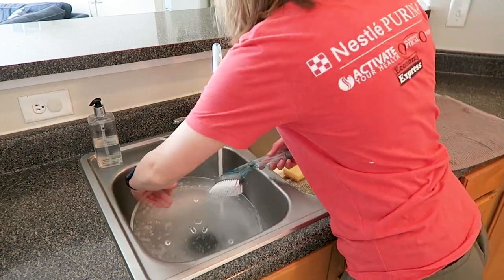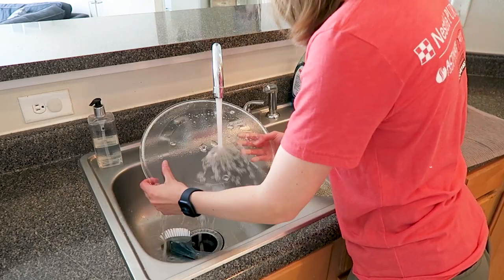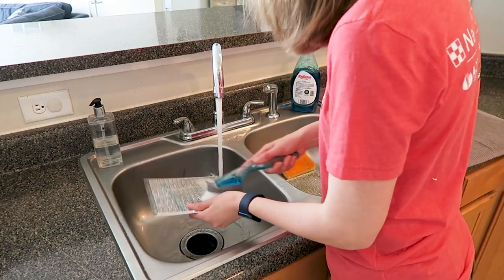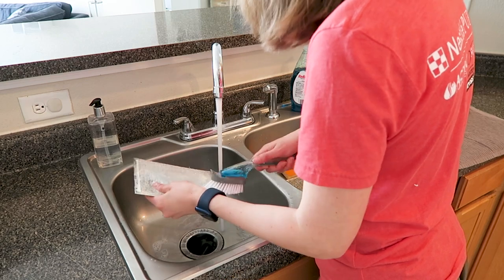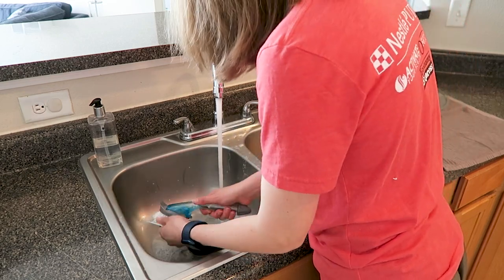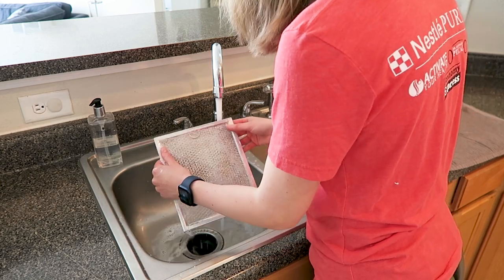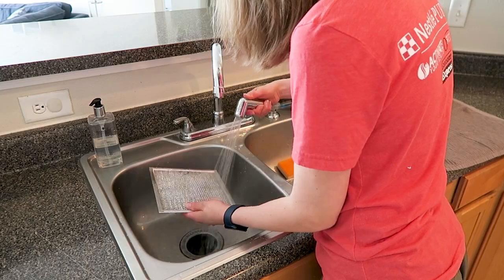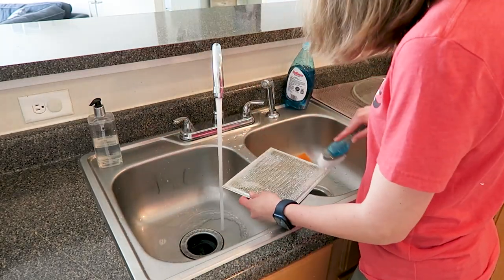I hand wash the microwave plate just like you would hand wash any other dish — just with some soap and scrubbing it down. I also hand washed those little microwave vent covers. You want to make sure you use something with bristles, like a little scrub brush, and not a sponge on these things, because they will completely tear up a sponge. Just use something with bristles and it should clean them off pretty well.